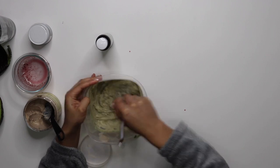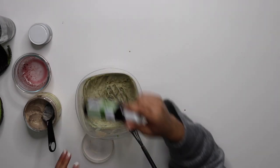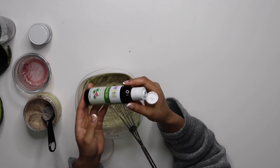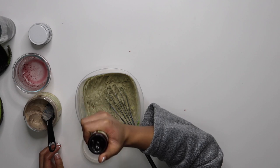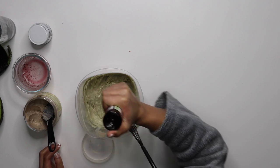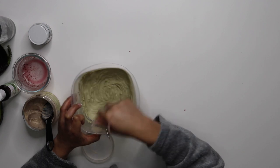I would like to note that this is a mask for two people — this might be a bit much for one person. Last but not least I'm going to be adding some castor oil until I feel that it gives it a nice consistency. Again I'm just going to mix it all up nice and blended.